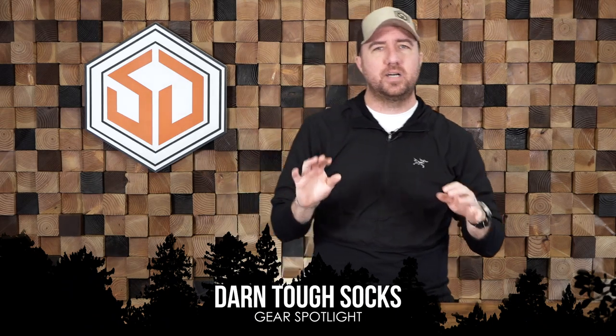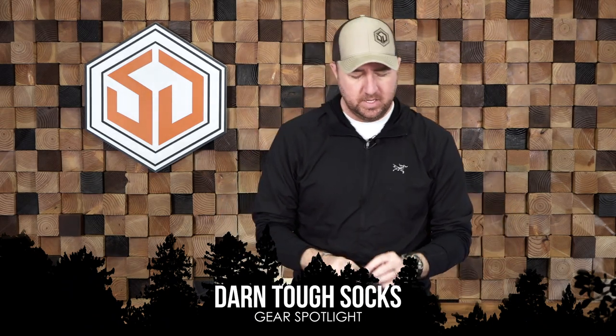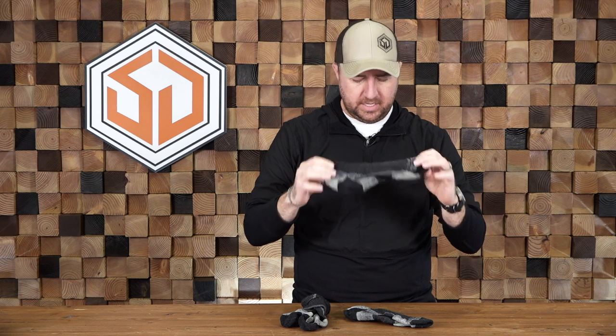If you've been around, you've heard us talk about Darn Tough socks. These are wool socks that all three of us recommend. If you were to just ask what one company of socks is going to be comfortable, going to last, and not cause hot spots or anything like that on your feet — I tell people all the time: Darn Tough socks.